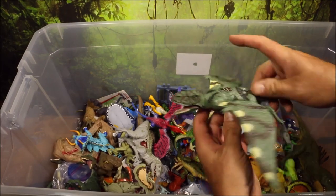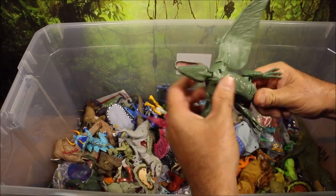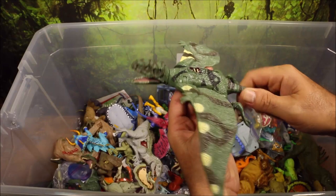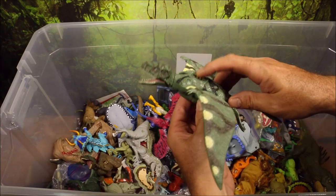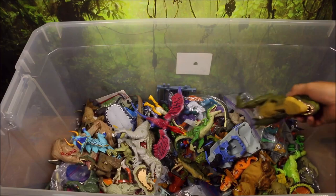And then this is the Dimorphodon. Wow, this one totally stopped working. Its action feature — if you push its legs, it flaps its wings and closes and opens its mouth. It looks like my batteries have died on that, so I apologize.